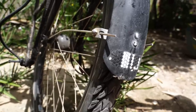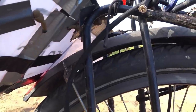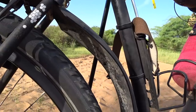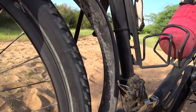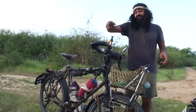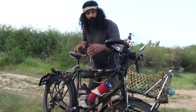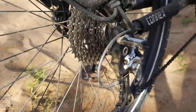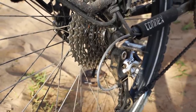Next are our mudguards — they are SKS mudguards. We try to pull them up as much as possible so there's enough clearance. When we're on dirt roads in rainy season it creates fewer problems. We really like having mudguards — we don't want all the sand and dirt from the wheels getting into our chain and wearing out our drivetrain.